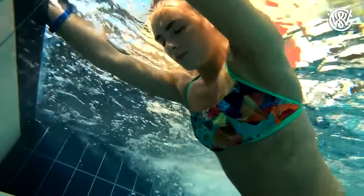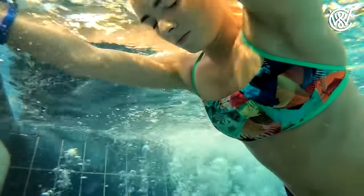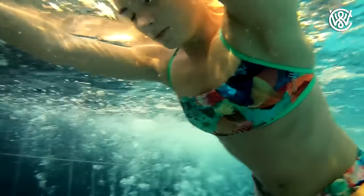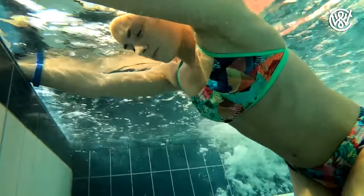Hello, Christian Vedder here. Almost every time I go to the pool, I see at least one group of people trying to compete to see who can hold their breath longest. And today I'm going to tell you six tips that will help you hold your breath longer than your friend.